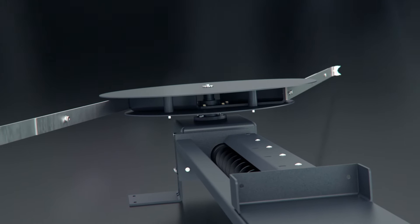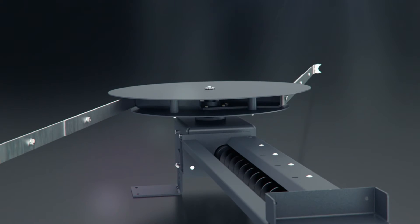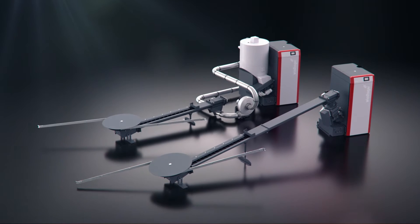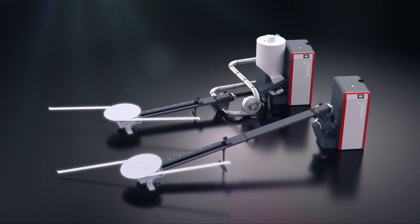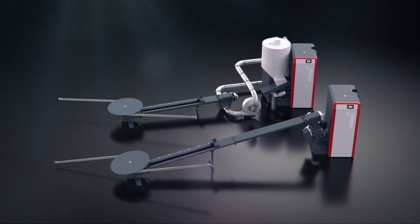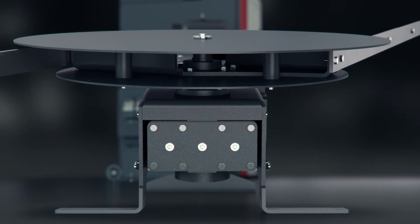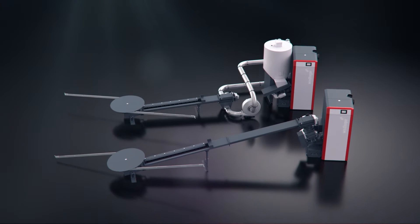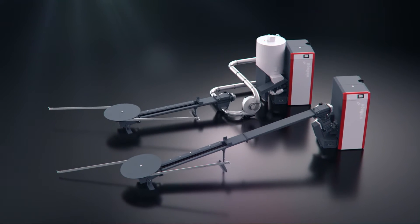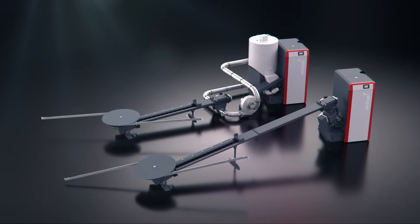The Agitator forms the start of the woodchip transport system and the first in a series of innovations by Windhager in the Puro Wind system. It ensures that woodchip is fed to the auger channel. The development engineers were tasked with producing a reliable woodchip feed solution which is highly efficient yet consumes minimal power.